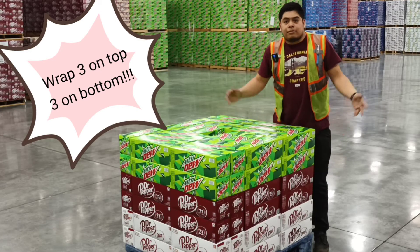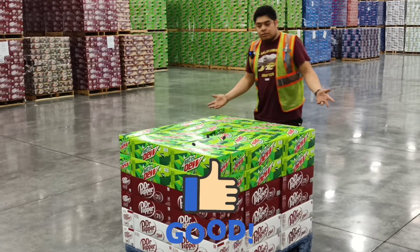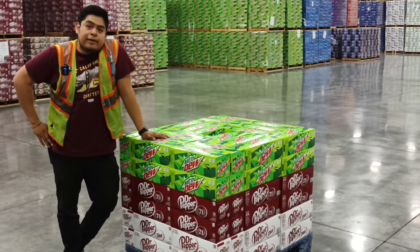But the best one that's gonna help you is: wrap your pallets three on top, three on the bottom, and no more spills, no more extra time cleaning. That's the kind of guy I am — I'm a nice guy, and I give you tips on how to not break pallets.